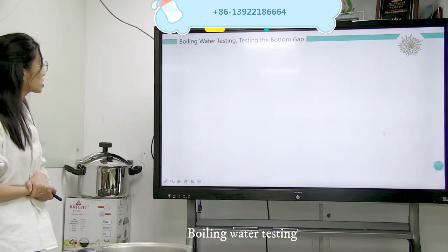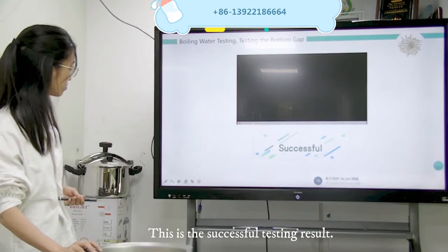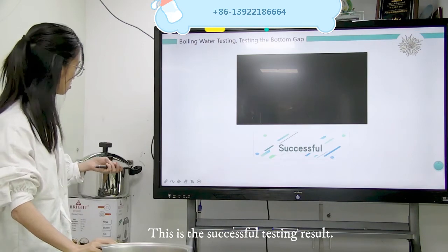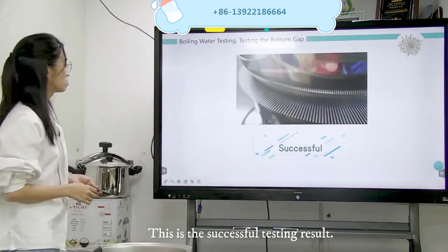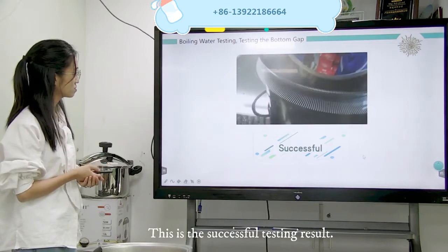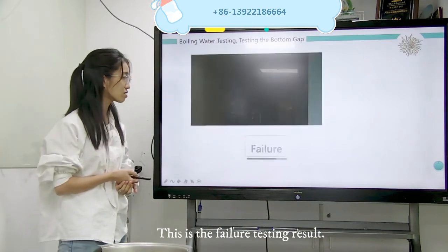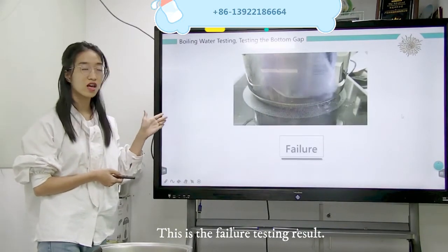First one — boiling water testing. Testing the bottom gap. This is the successful result. Now I am taking you to see what the fail looks like. Now you understand what the fail is — it is too much water pumping out.